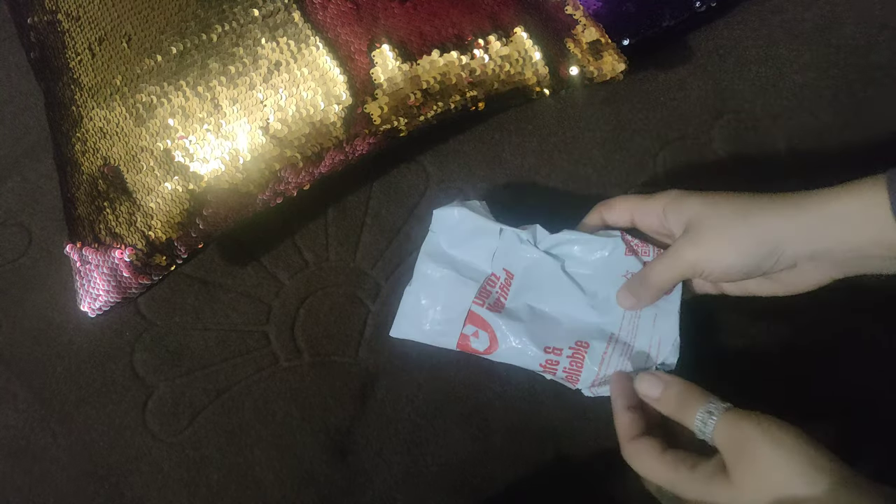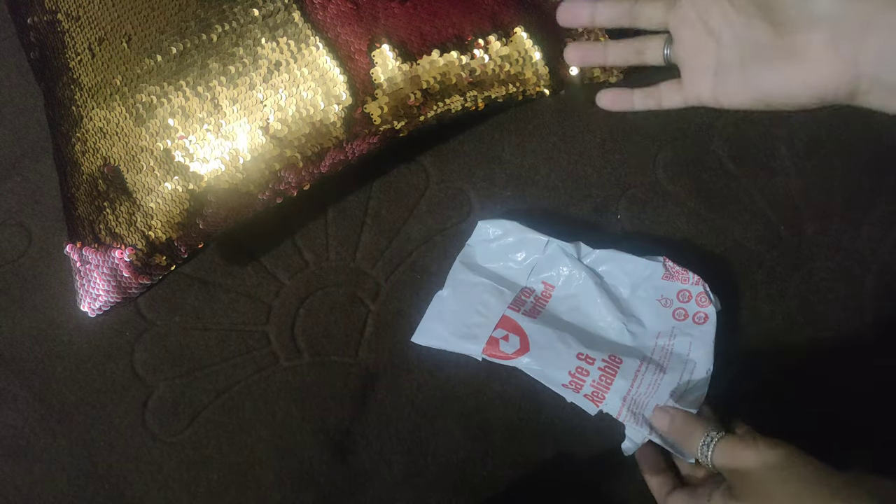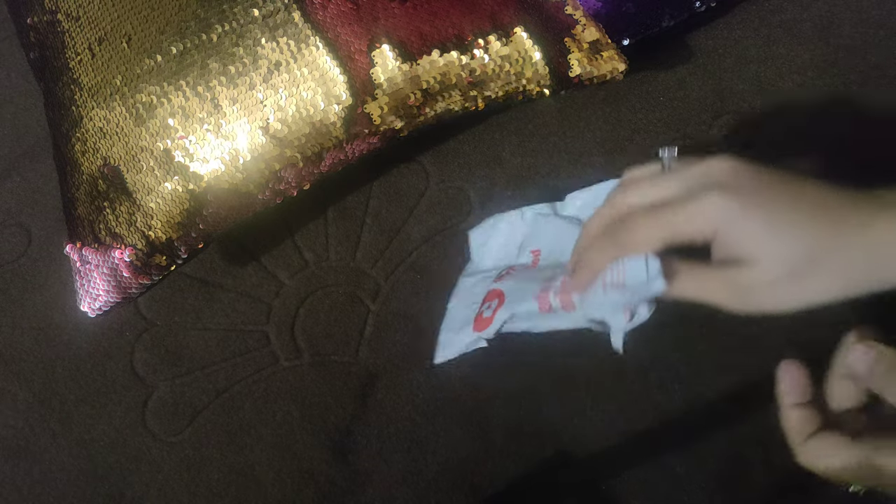This is also an order that I bought online, so I'm going to unbox it with you too. Let's start the unboxing.